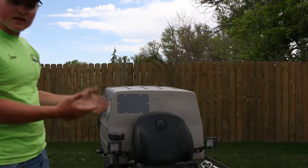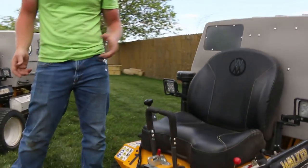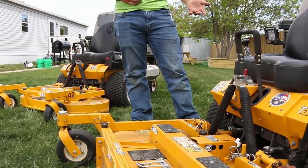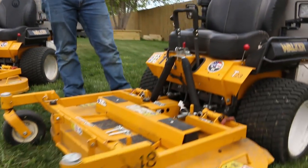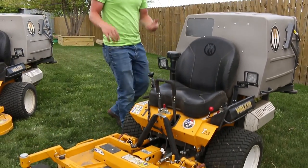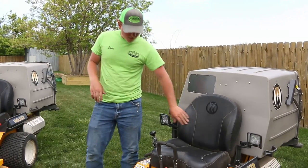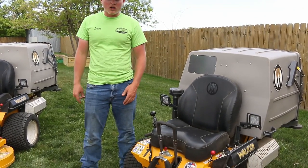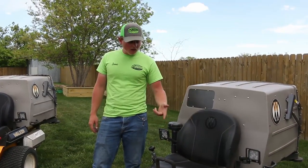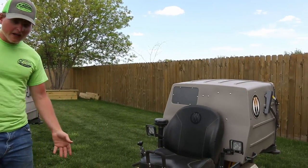This one is also a T23 and we have the 48-inch deck on it. It only has 125 hours on it — we just purchased this in December. It was kind of the last in stock so we got a better price, but it's the same as the other one, just a little bit newer. It came with the comfort seat, which is something Walker recently made standard on all new mowers like this.